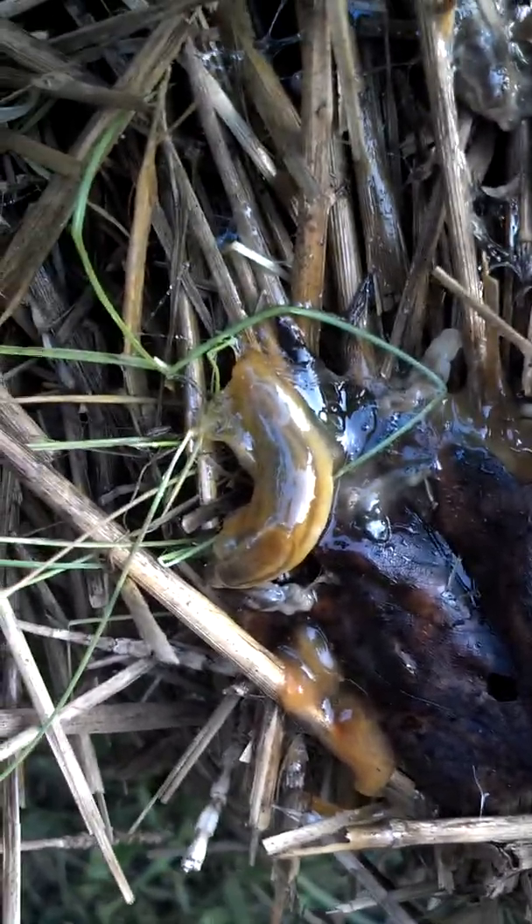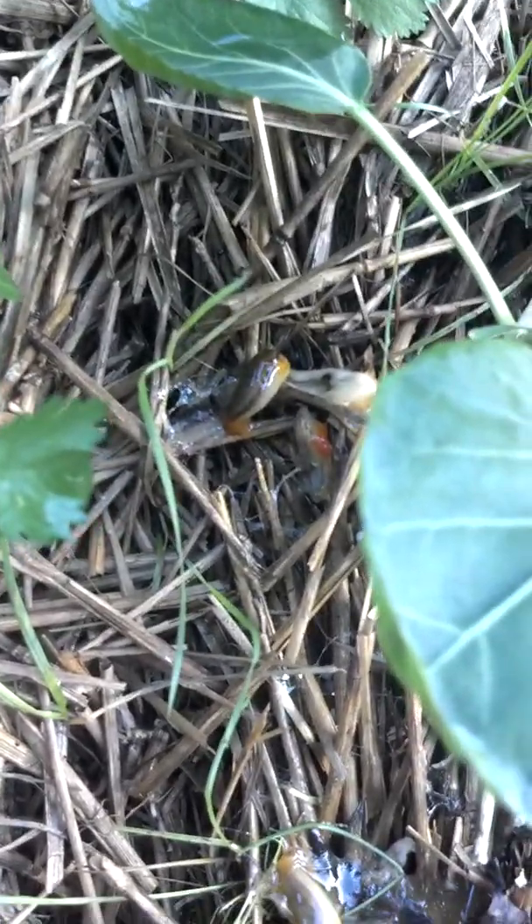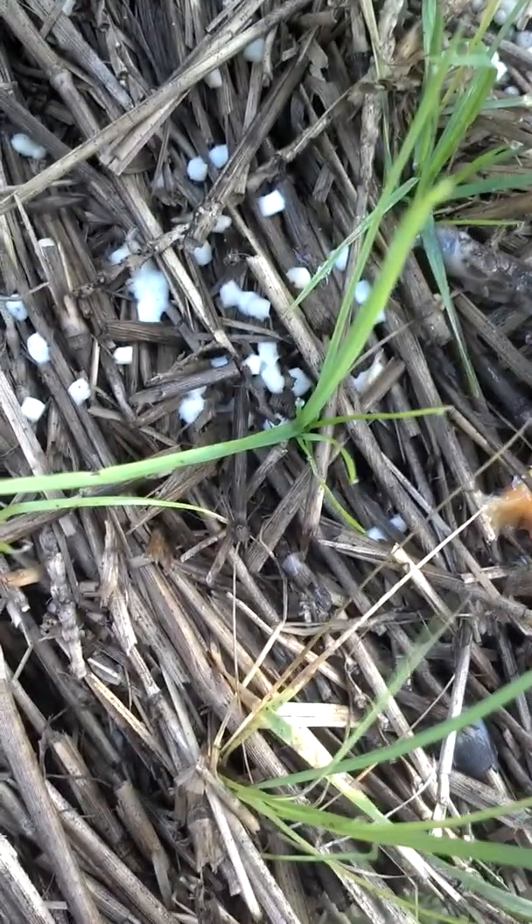Get a little squirt bottle from the dollar store. You don't want to spray your plants directly — many plants in the garden, it'll burn the leaves if the ammonia gets on them. There's some more that were killed yesterday, and there's a live one right beside them.